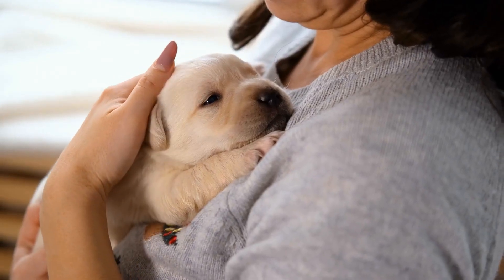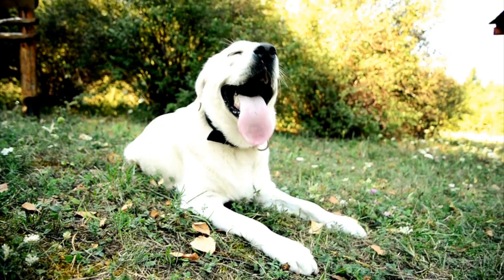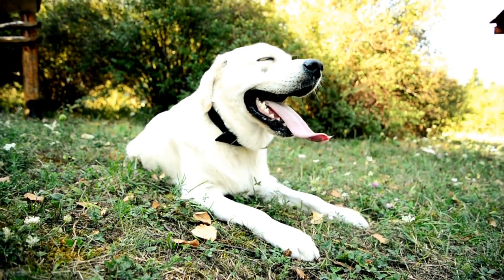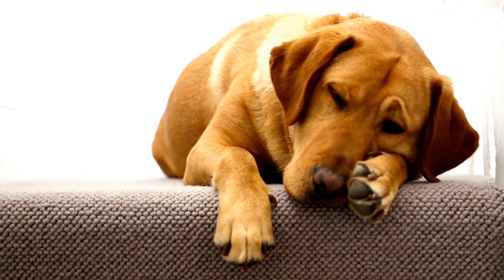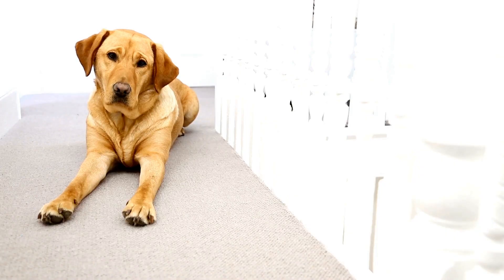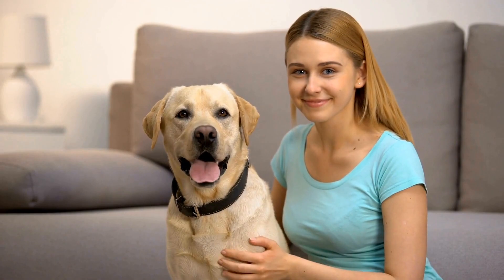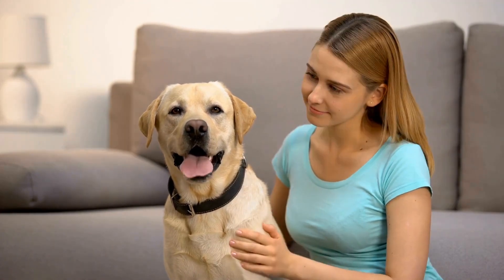One way to manage your Labrador Retriever's shedding is by brushing them regularly. A good brushing routine can help reduce shedding, as it removes loose hair before it falls off on its own. Use a slicker brush or de-shedding tool to gently remove loose hair, brushing in the direction of hair growth and avoiding pressing too hard on their skin. Brushing at least once a week is recommended, but if they shed heavily, it may be necessary to brush more often.